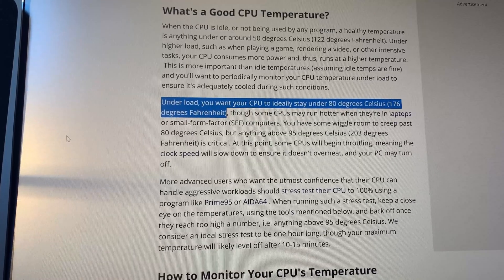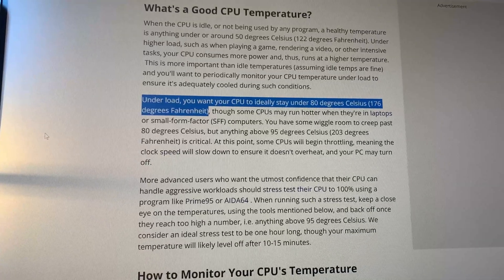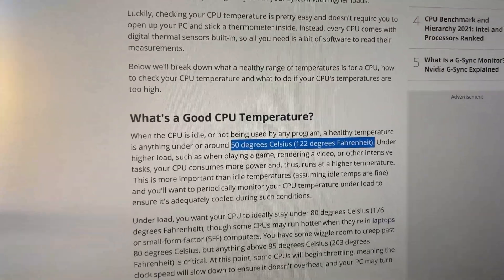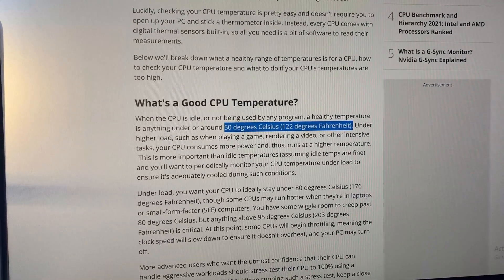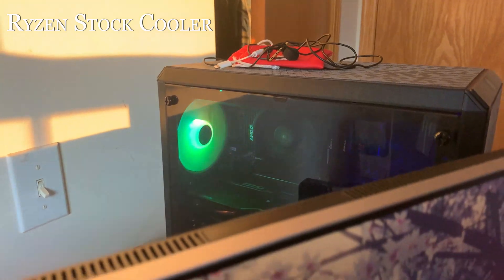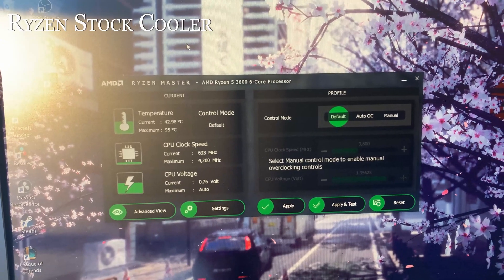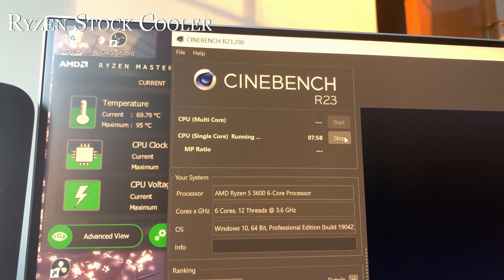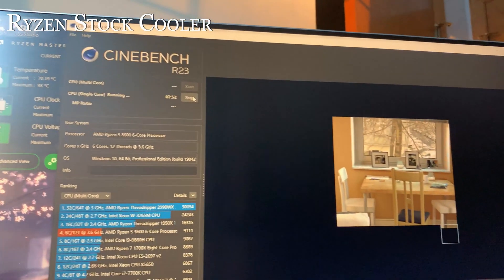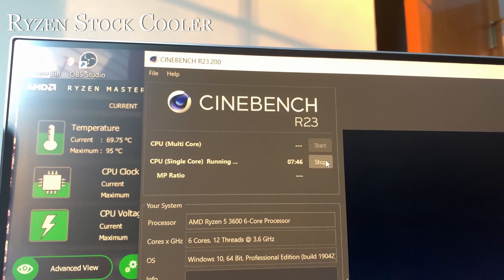Now for temperature testing. Based on an article I'll link in the description, the target is to keep the CPU under 80 degrees Celsius under load and around 50 degrees Celsius at idle — those are our baselines. The AMD stock cooler is in the machine first. I kept all variables the same: idled for about 15 minutes, then ran the single-core Cinebench test, followed by the multi-core test so the CPU is warmed up. We'll also look at performance scores.